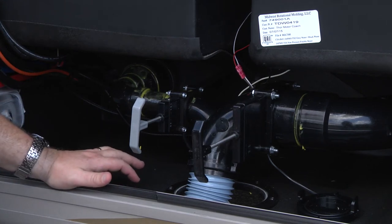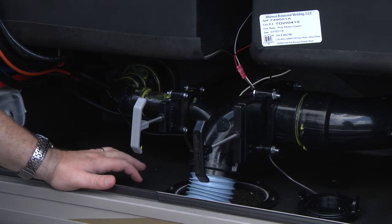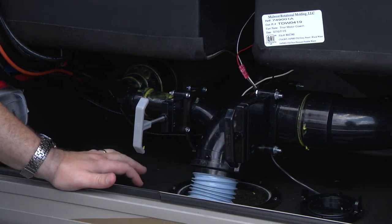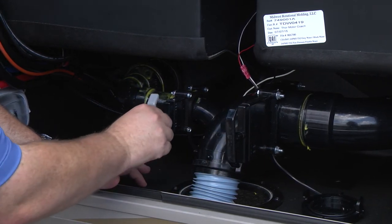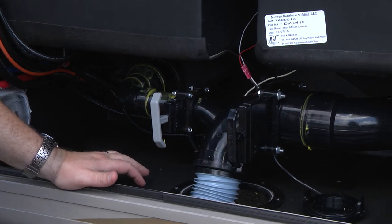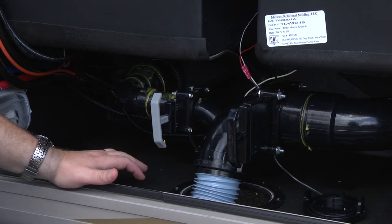Then the gray tank comes behind and cleans everything out, making it all spick and span. When we're ready to pack up and leave, we do it in the exact opposite order — first close the black tank, then close the gray tank. Please remember: when you're at the campground, you don't want to leave your valves open. Only open the valves when you're actually ready to dump the tank. Let it build up in the black tank, then pull the handles.